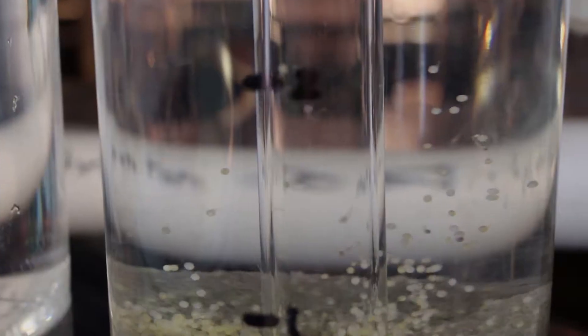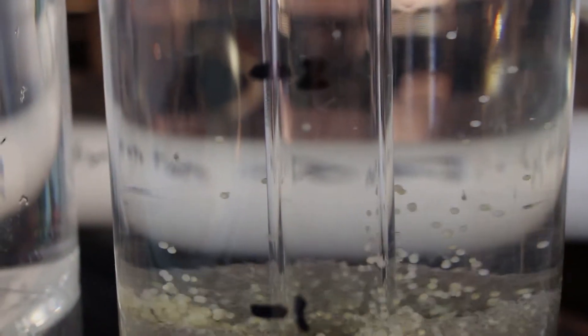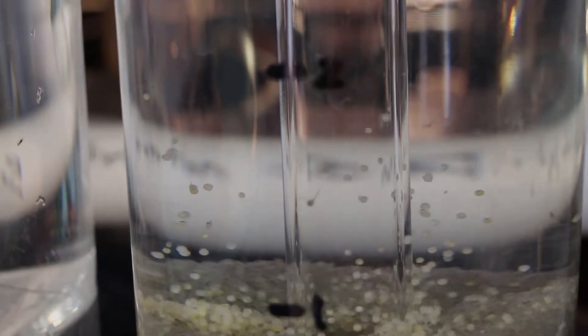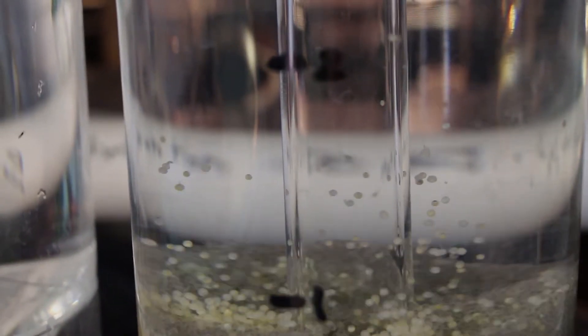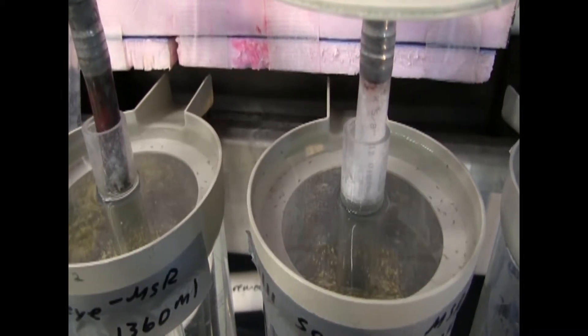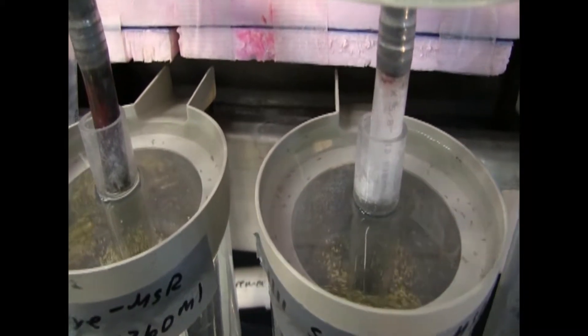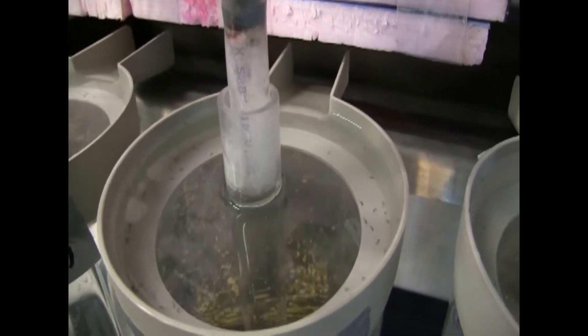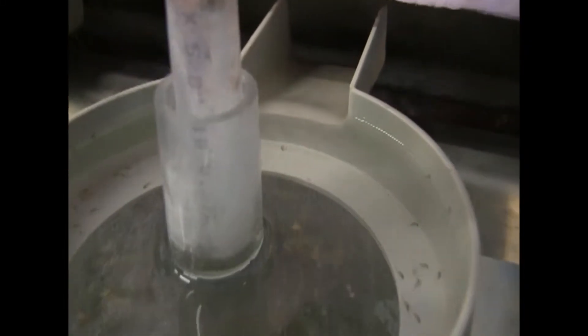As the walleye eggs begin to reach around 312 total temperature units, as discussed in the previous video, they will start to hatch inside the bell jars. It is crucial to plan your hatch accordingly to be prepared for stocking fry into the larval system 3 to 5 days after hatch. The hatched walleye swim up towards the top of the bell jar, and the bell jar screens are removed from the top of the jars to allow fry to flow out of the jar and into the trough.